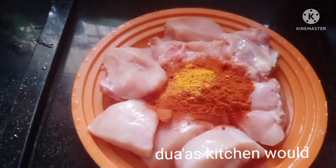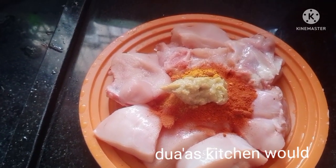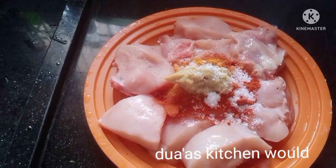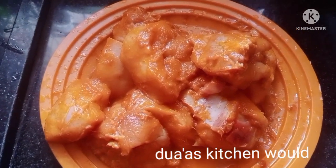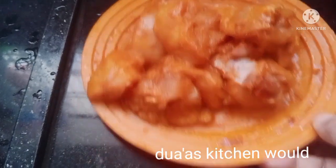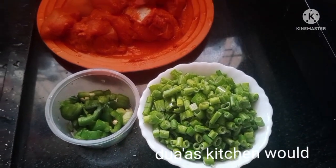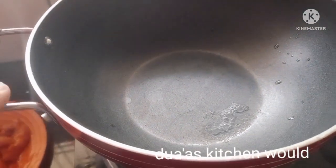We will make this chicken with a 2-1 oz, then a 1-2 oz, then a 2-3 oz. We will make a pan chuda.